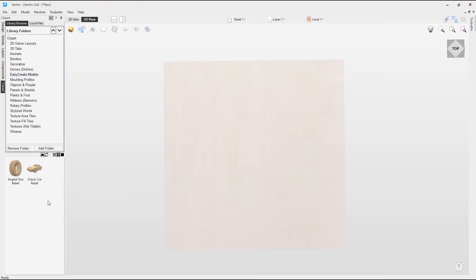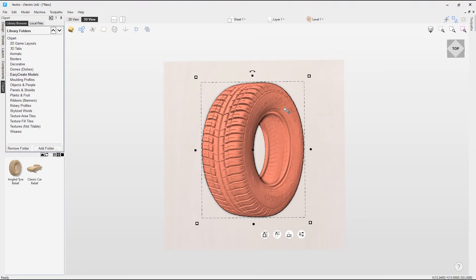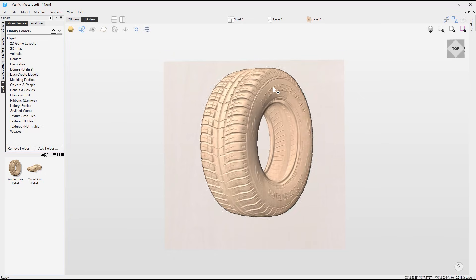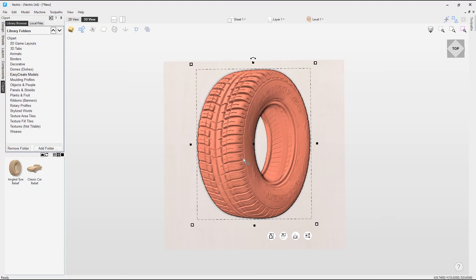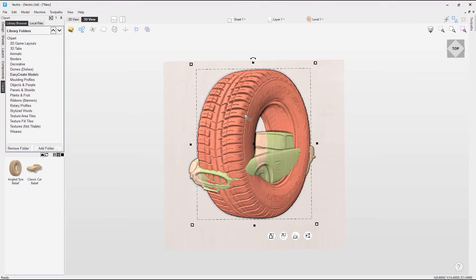Now in the 3D view, we can start creating the sign for the car garage. First I'm going to add the tire model to the project — I'll place it about there and may move it slightly once we have the other models in. I think I'll increase the size slightly but I'm happy with it for now. Next I'm going to add the car model. As we can see, quite a bit of the car model is actually hidden behind the tire model, which is not what we want — we want the car to sit in front of the tire.